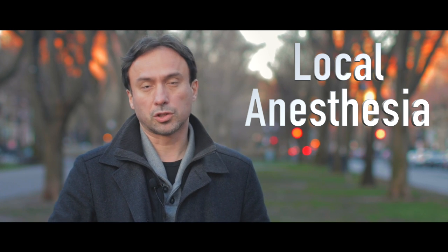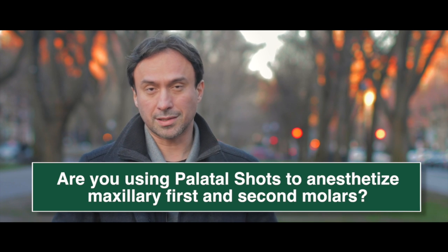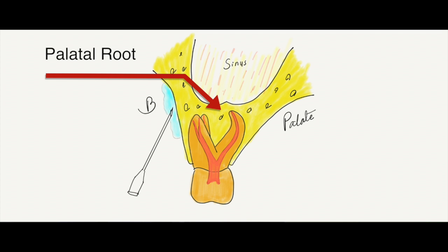Are you still using palatal shots to anesthetize patients for maxillary first or second molars? That's not necessary. In order to do root canal therapy on a maxillary first or second molar, you need to get the palatal root numb. Buccal infiltration is not enough because the palatal root could be so far away that you're not going to get adequate infiltration to anesthetize that root.